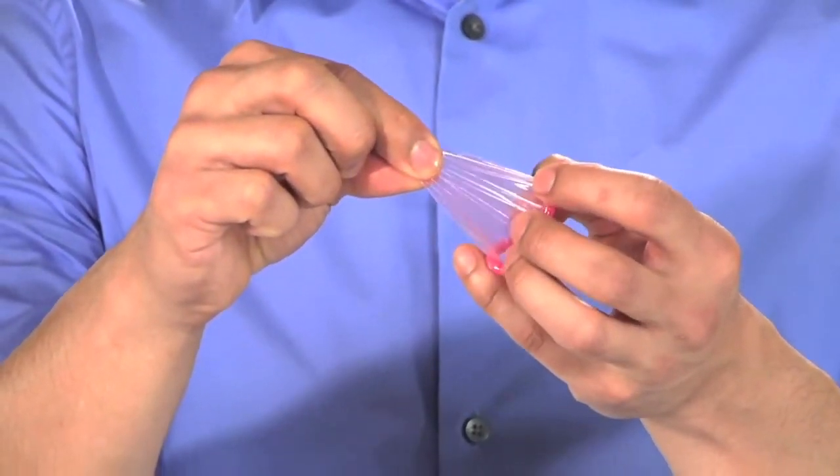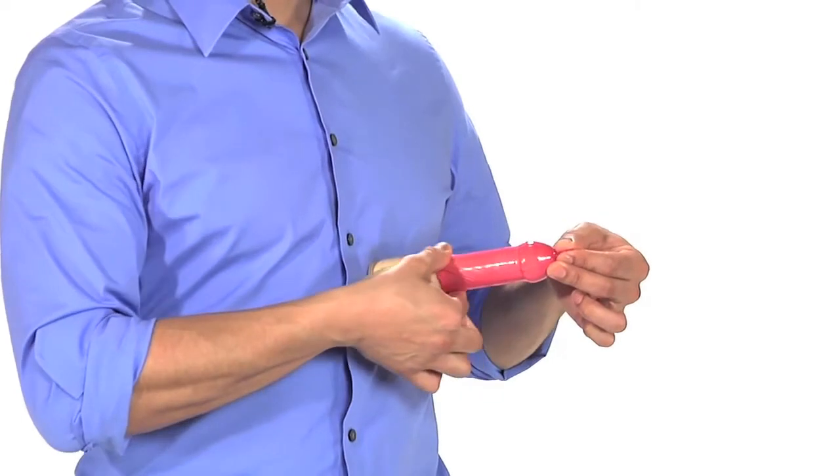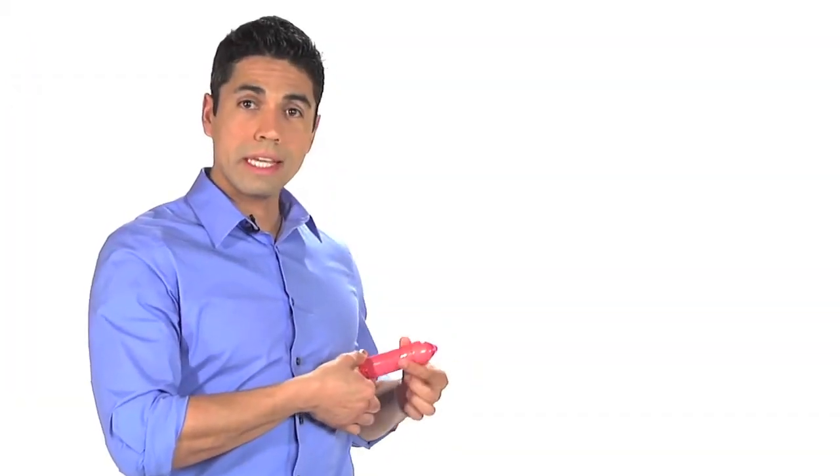Before the condom touches the penis, make sure it will roll down correctly. If you put it on the wrong way, it won't roll down easily. Roll the condom down to the base of the penis, smooth out any air bubbles, and add lube.